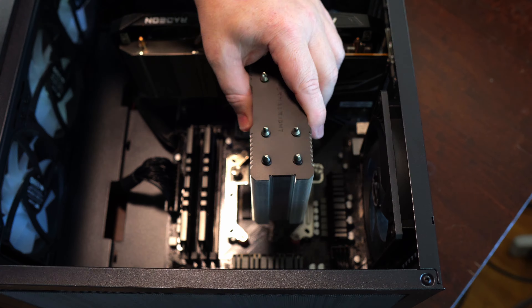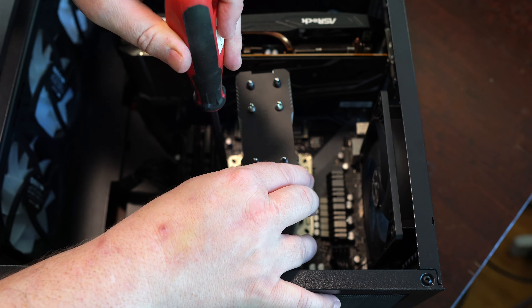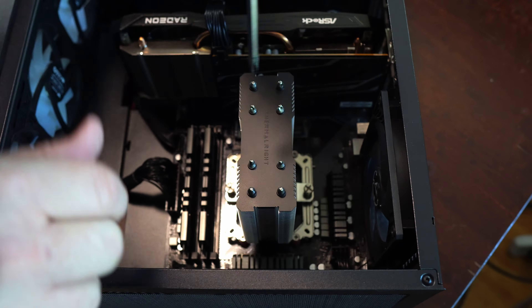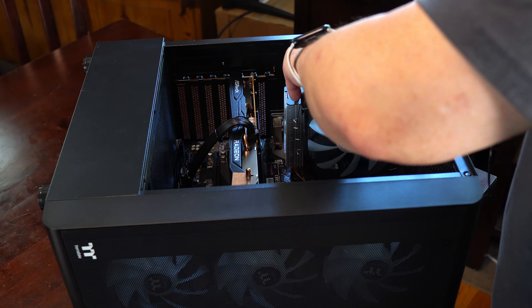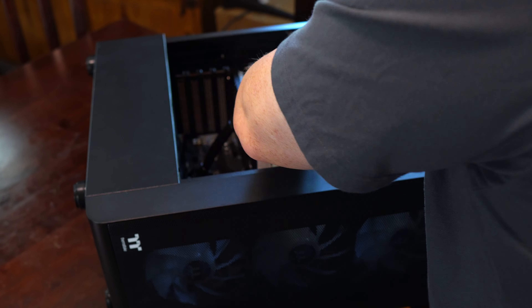As far as orientation goes, I have the bottom of the letters of the Thermalright logo facing towards the RAM. Finally, install the fan onto the cooler using two metal clips. Make sure the front of the fan is facing the RAM so it pushes air through the cooler from front to back. Also, make sure you plug in the PWM and ARGB cables into your motherboard or hub.